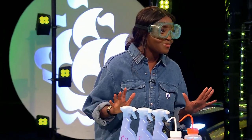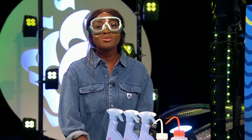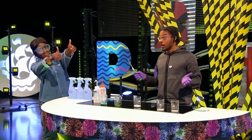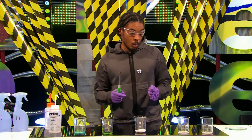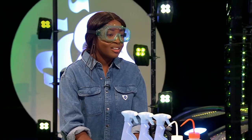I'm ready for the next one. So here we have some sodium chloride. Another word for sodium chloride is table salt — that's what you sprinkle on your fish and chips to give it a little bit of flavour. Sodium also burns with an interesting colour, and we're going to find out which colour it is.